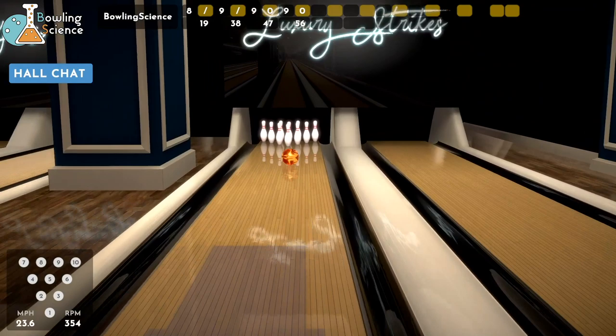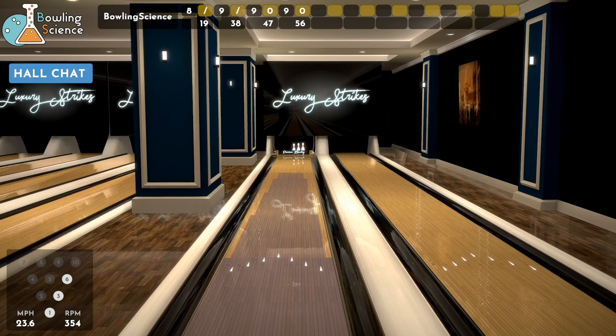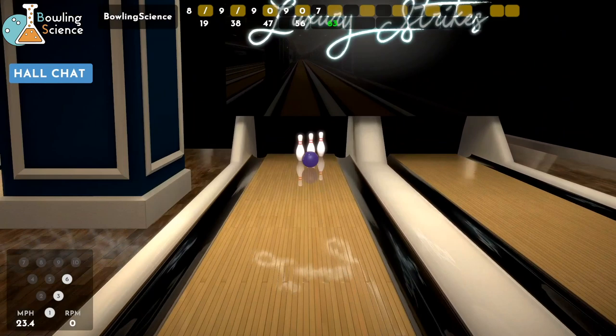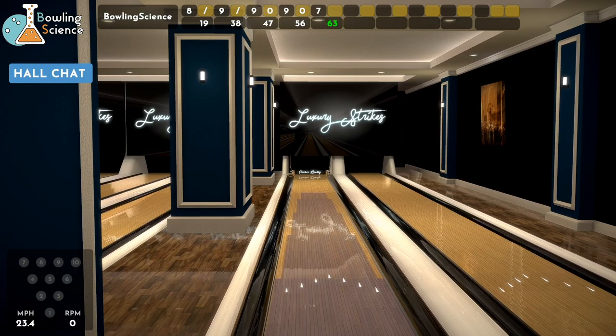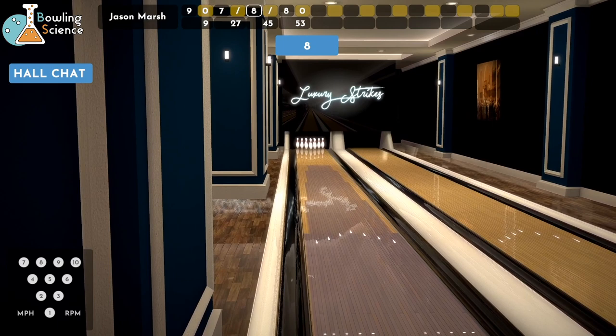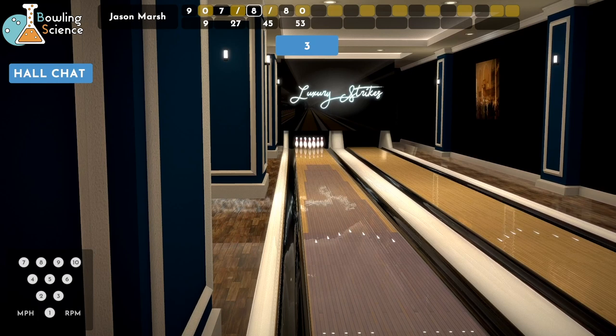Let's see if we can figure out a way to get it out this time — get it to the dry a little earlier. A lot earlier, not on a spare. So as long as I make this, we're okay. If we're not friends on Steam, please put your Steam name in the comments. Mine is Bowling Science, all one word. Let's play some games against each other — we can play some casual. Let's see if we can get more than two people going, maybe four people in a game.